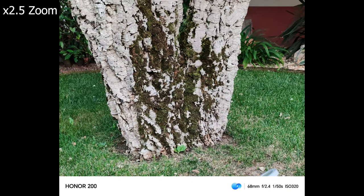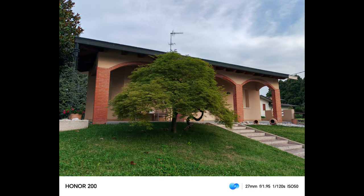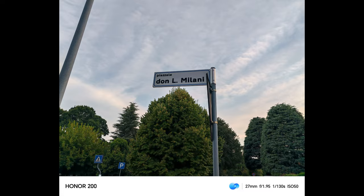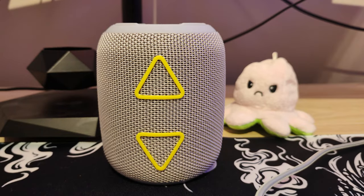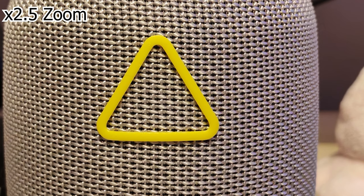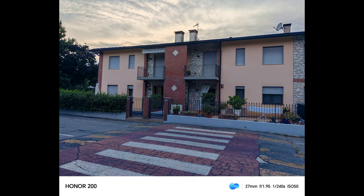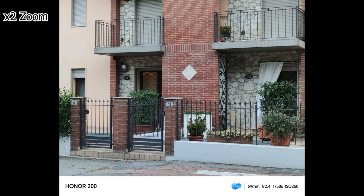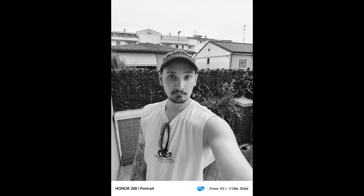With the back camera, you get the best quality from the main wide lens. The telephoto lens is slightly lower in quality, and the ultra-wide loses the most detail at 12 megapixels. However, the ultra-wide actually has the most accurate colors compared to the other two lenses. With the selfie camera, you get a lot of detail as well as plenty of customization with filters.